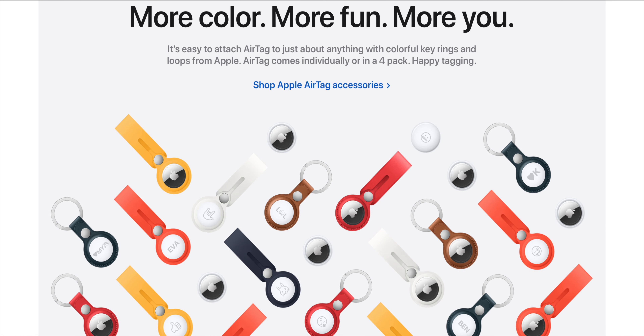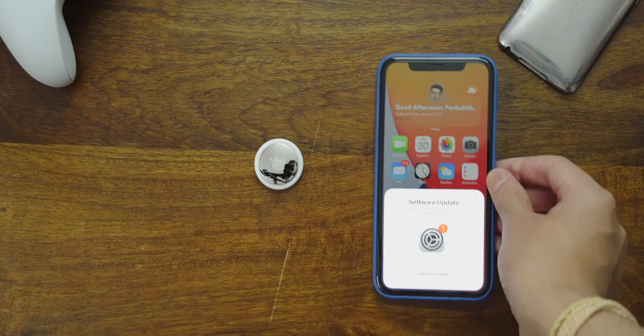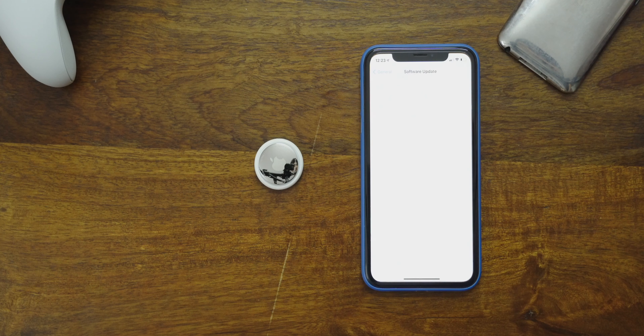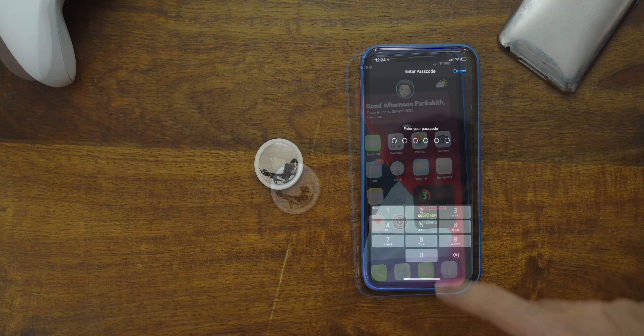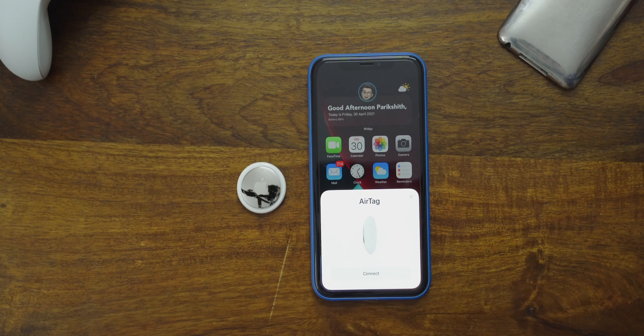Along with the AirTag, I highly recommend picking up a keyring or a loop if you plan on attaching it to something. Setup is just like AirPods — bring them close to your iPhone and they show up instantly. If you're not on iOS 14.5, you'll get a prompt to upgrade. Install the update and you're good to go. Once done, you can connect to the AirTag and set it up.